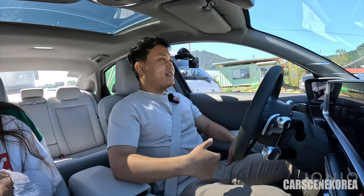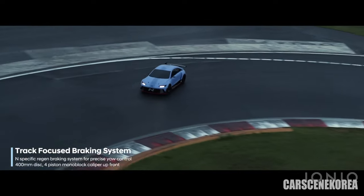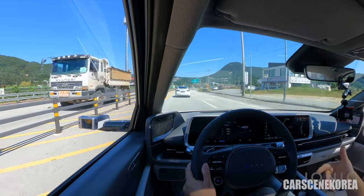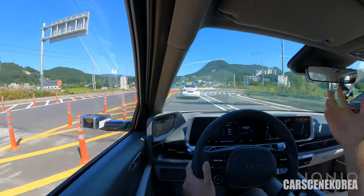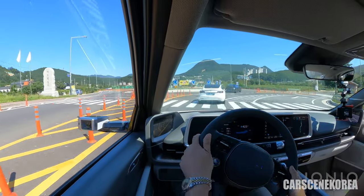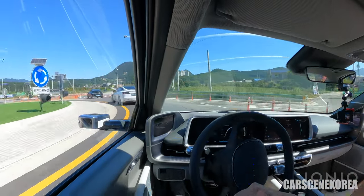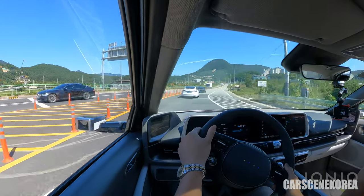With the all-wheel drive IONIQ 6, it has the ELSD — it distributes the excessive power necessary to left or right wheels according to conditions, giving you more stable corners and turns and definitely more power and stability. And I've got to mention it — we have the Tesla Model 3 right in front of us, one of the biggest competitors to this IONIQ 6.